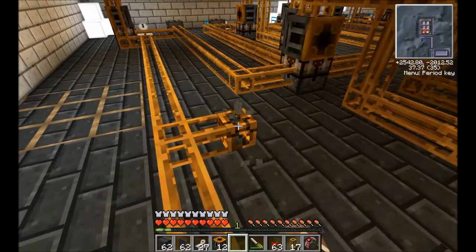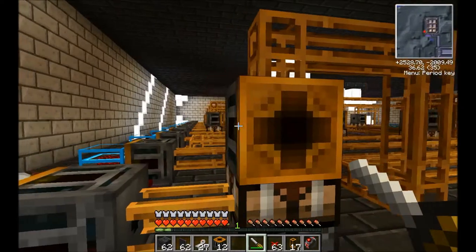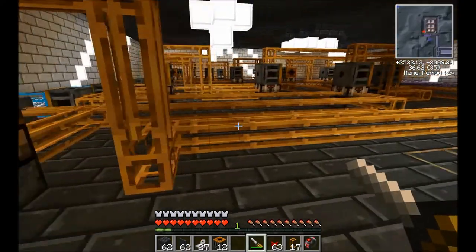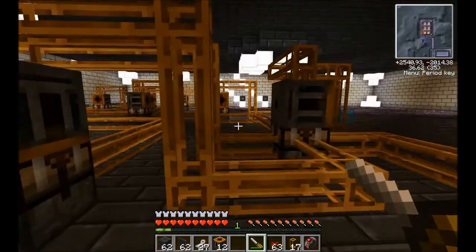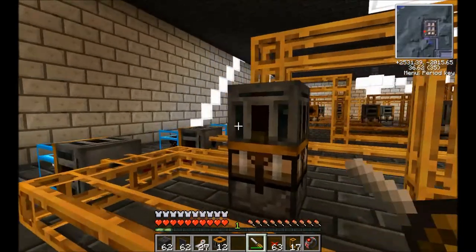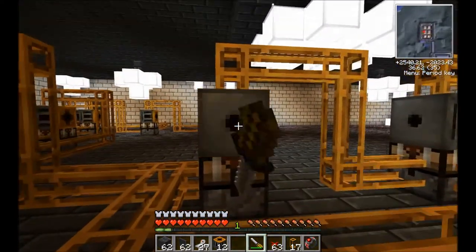Now for the fun part of changing the orientation of all of our retrievers. So we'll just grab our screwdriver — just a stick and a bit of iron — and you just keep right clicking it until the yellow is facing the crafting table. We'll just need to do this to all of them. And after this bit we will start setting up all of our wireless receivers.